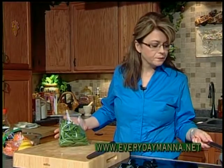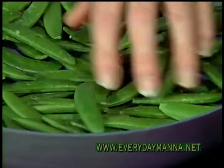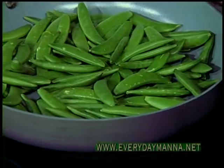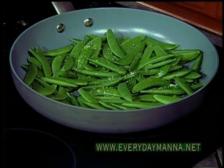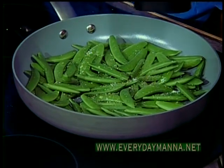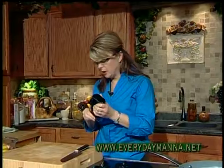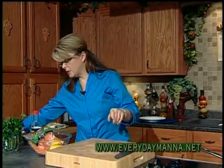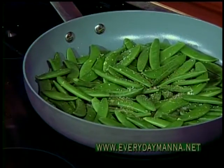The oil is hot. I'm adding about a one pound package of the sugar snap peas. Just add them in there — this is just a quick little side dish. Sprinkle with about a teaspoon of kosher salt and some pepper, and let these go a couple of minutes to start sauteing. We're actually going to braise these — we'll add a little bit of liquid and let it steam through.